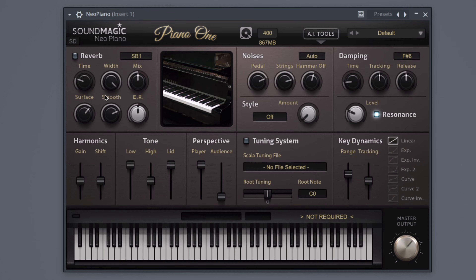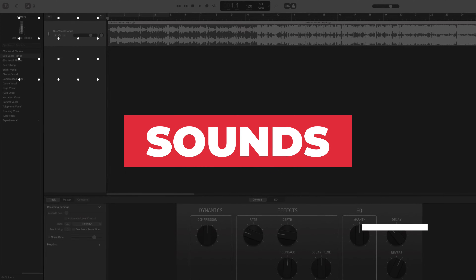At the top left, you can see the reverb controls. And there are tons of other controls for noise, damping, harmonics, tone, tuning, and more. There is one standard piano sound, but you can click the styles button to see the different pre-made presets.